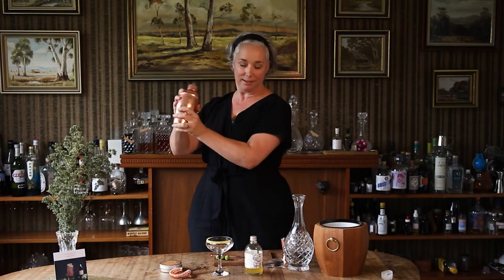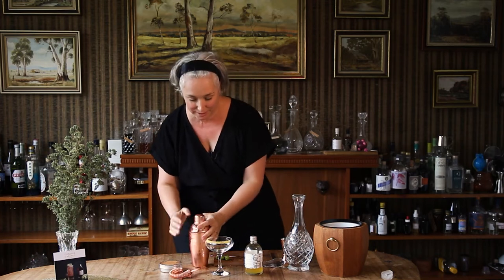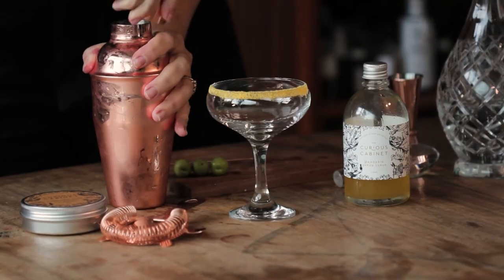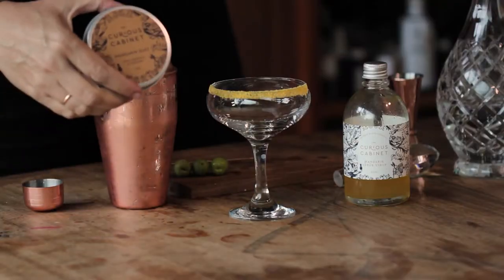Lid on, and then shake until you can almost not touch the shaker because it's so cold. Then I'm going to double strain into a coupe glass, which I've dusted with the Curious Cabinet mandarin dust.